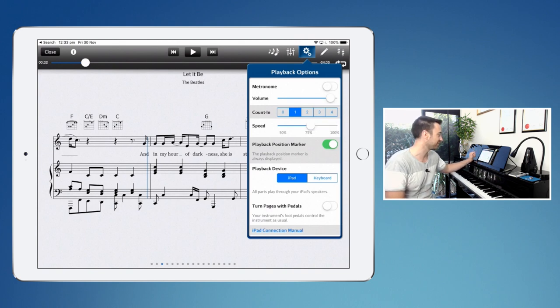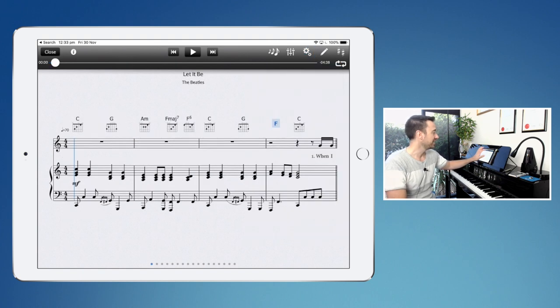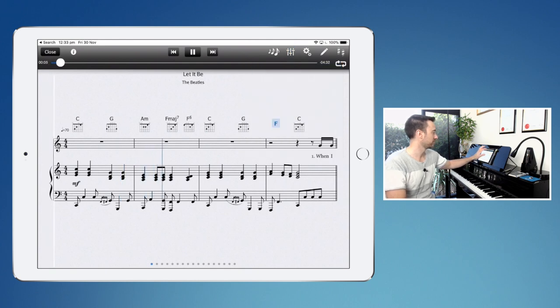This is really, really clever. Let's go to 75% speed. I've just changed that to 75% — the clever thing is that it's not going to change the pitch. You will find that the vocals start to sound a little bit weird after a while, but it's a great way for students to be able to play along to a song that might be really too difficult at full speed.